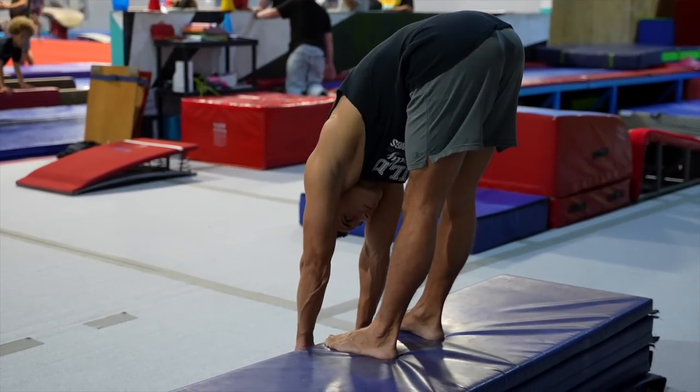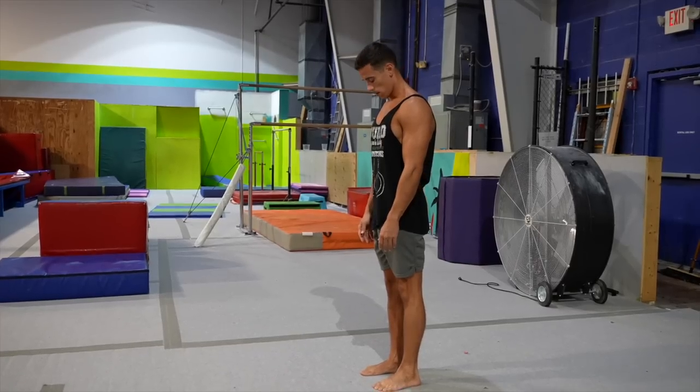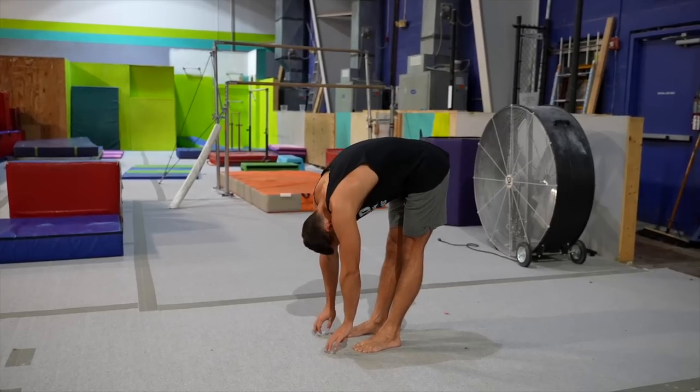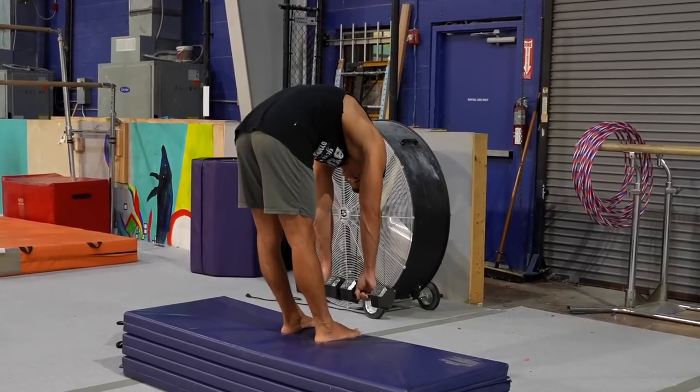But before you grab a barbell and start doing Jefferson Curls, there are a few key points to keep in mind. First of all, forget the weights and start with bodyweight. You need to learn and get comfortable with the right execution first. This is also a great test for whether you feel pain during the movement. If yes, get after the problem with an expert. The discomfort of the stretch is normal, but pain that appears suddenly in a specific segment is not normal — listen to the signs of your body. Basically, the Jefferson Curl should give you a good feeling, a relief. The most uncomfortable point should be the lower end point where you feel the maximal stretch.